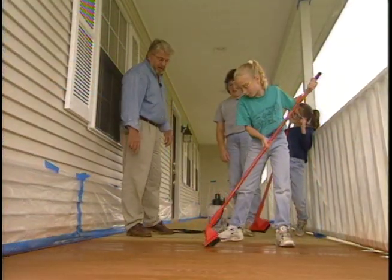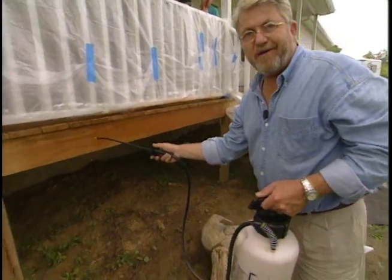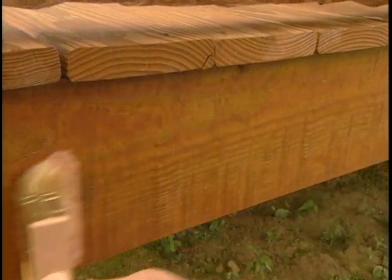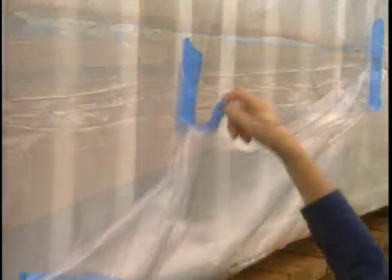You ladies have this well in hand. I could brush this on, but this material is very thin, so it's going to be easier to use the same sprayer. However, once again, we don't want to just let that lie there — I want to take a brush and brush this in. It's called back brushing. The whole idea is just to work this into the wood.